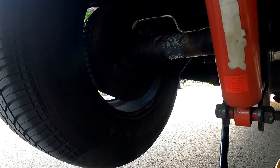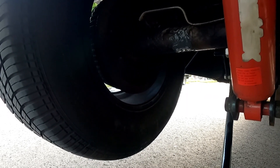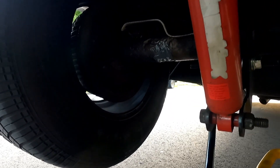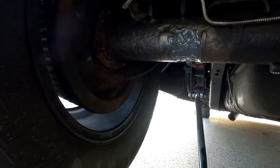Some of you watching this obviously aren't going to be racers or anything like that. But even if it's just your usual routine maintenance and you want to stop that leak, this is how you can do it. So that's pretty much it.